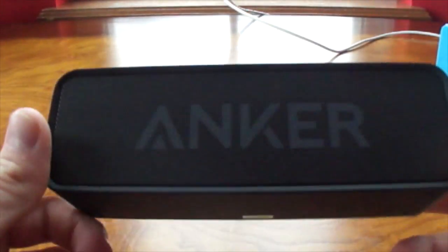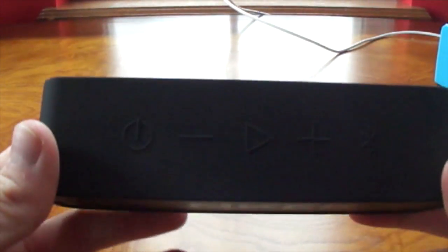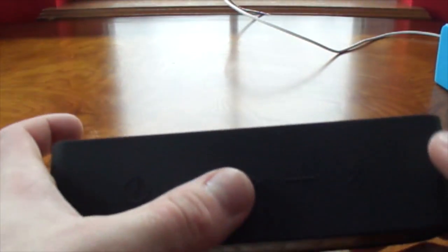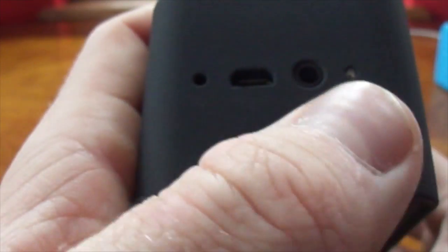So this is what the front looks like. It says Anker. Then you got your buttons up here — your power, your plus or minus, your play, and your Bluetooth. Then on the back it has Anker again. On the bottom there's just nothing. On the side here, we got our mic, we got our power, then you got your audio in, and then you got a light right here — I guess that's the battery indicator. On the other side, you got nothing.